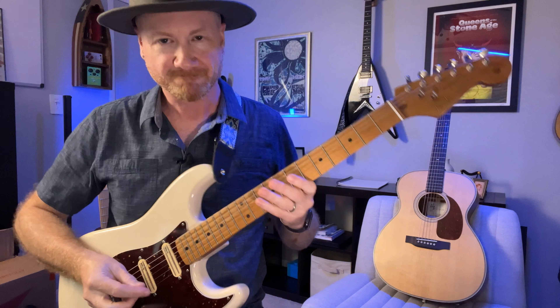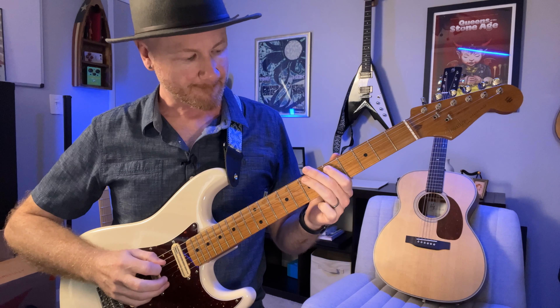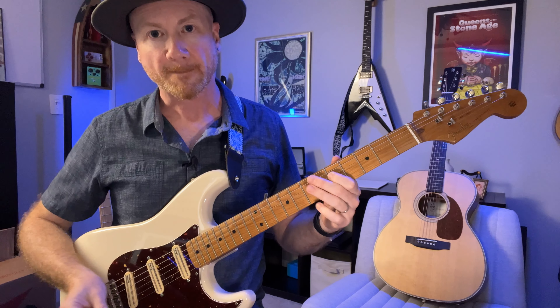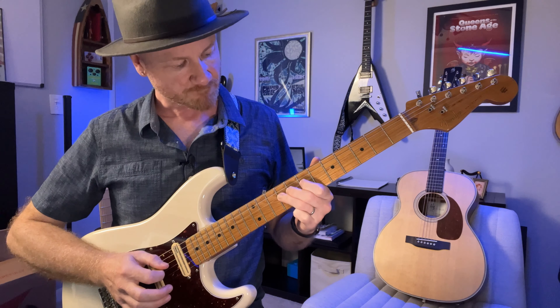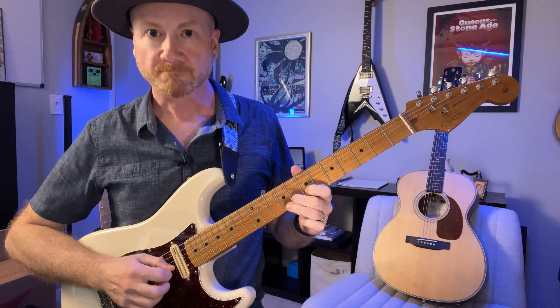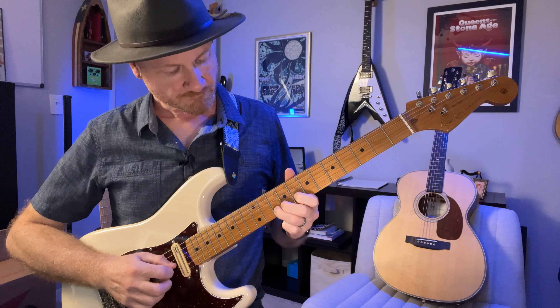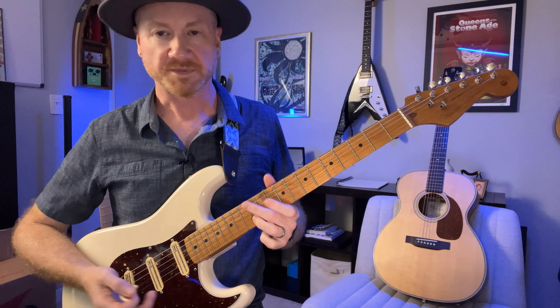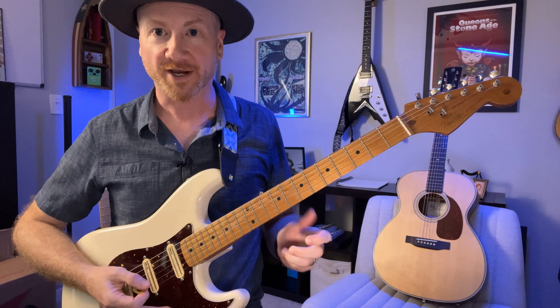Did you do it? Okay, here's what it would sound like. So here's our track — something like that. Pretty cool, right? Not mind-blowing, but cool. A way to get started.